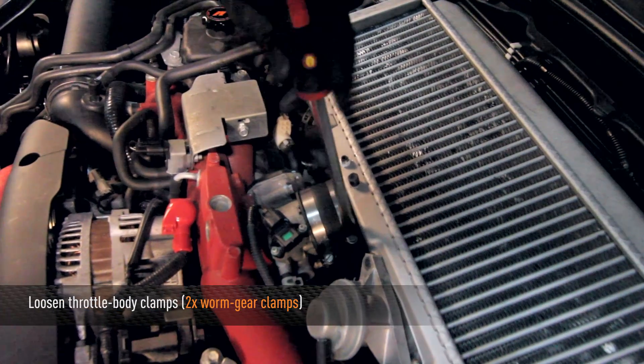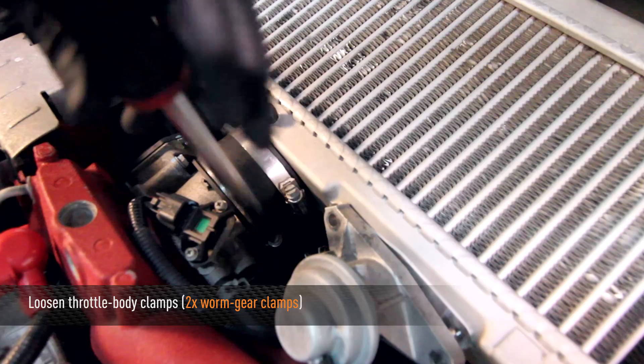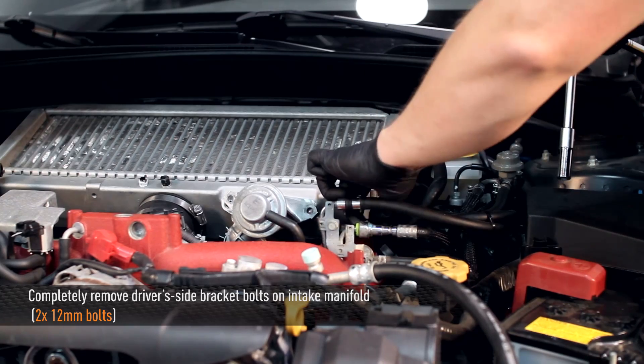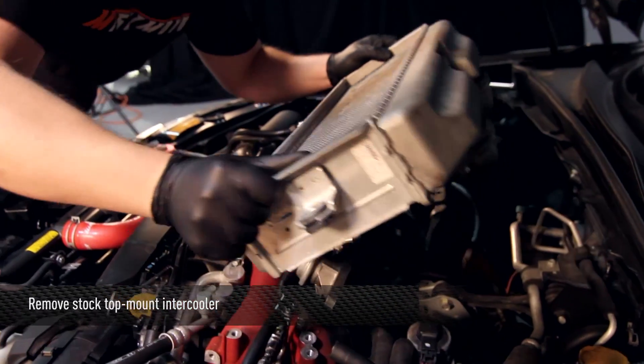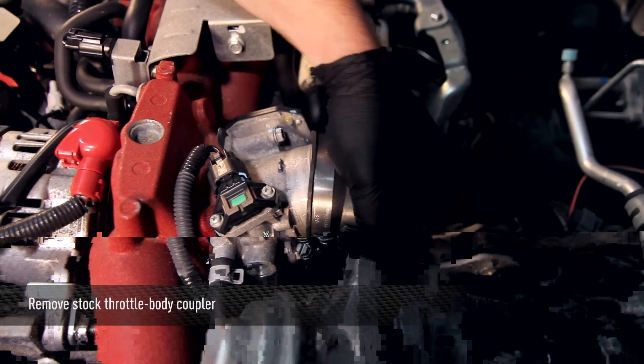Next, with a flat head screwdriver, loosen the two throttle body clamps. Then completely remove the two driver side bracket bolts on the intake manifold. Remove the stock top mount intercooler. Then you can remove the stock throttle body coupler.